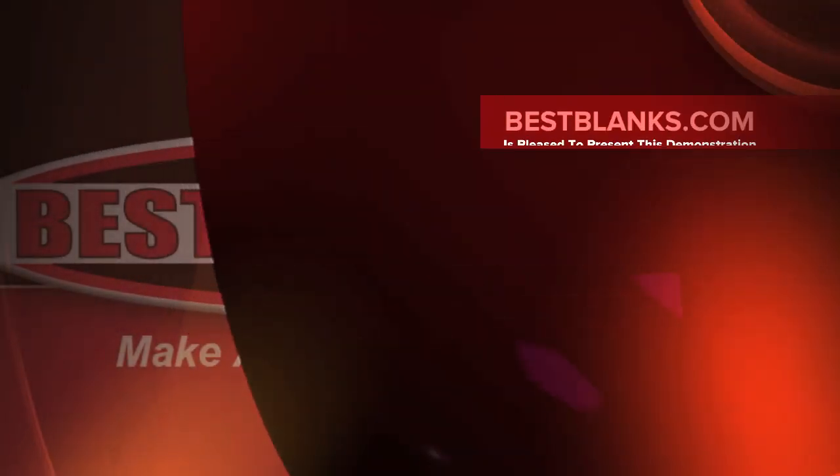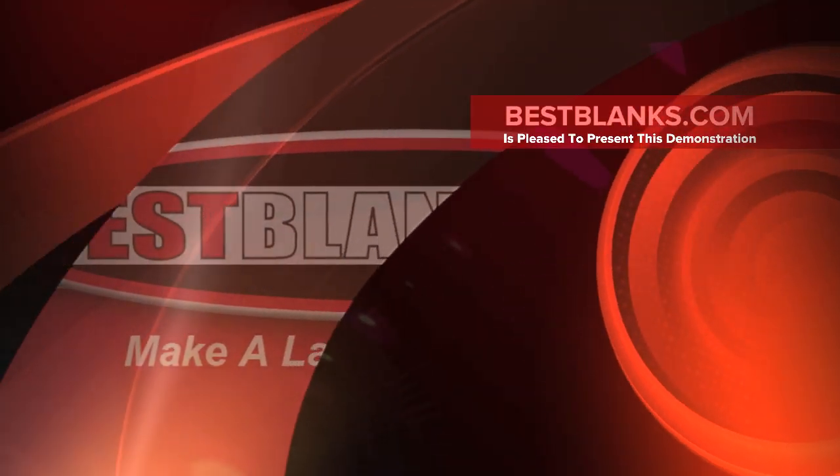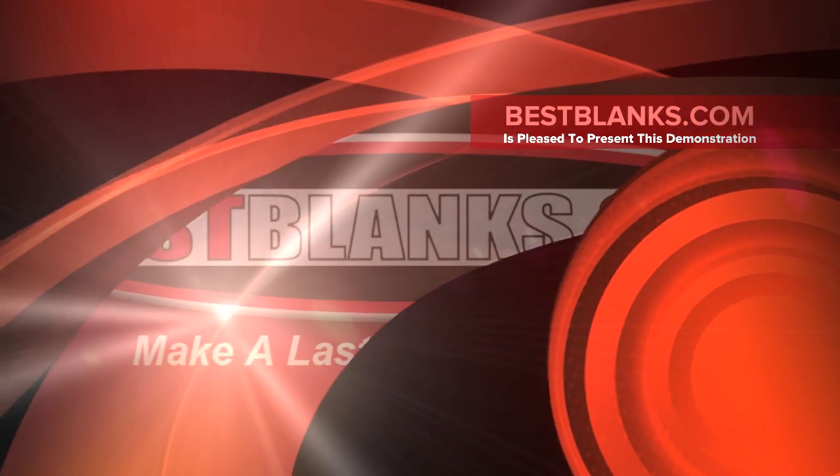Welcome to our how-to video tutorial. For this video, we will sublimate a 5x7 hardboard photo panel.